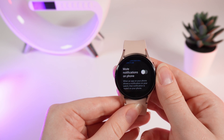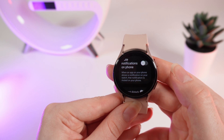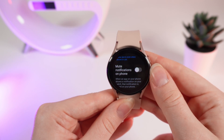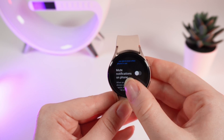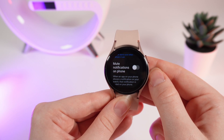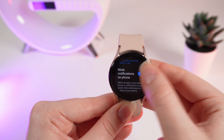Mute notifications on phone: when an app on your phone shows a notification on your watch, that notification is muted on your phone. This is kind of an interesting setting, but it can also be confusing. So it's only up to you if you want to use this or not. If you want to enable this function, simply click on this slider until it's blue.